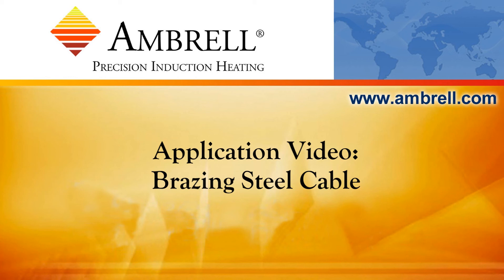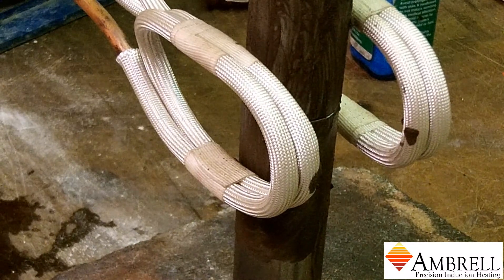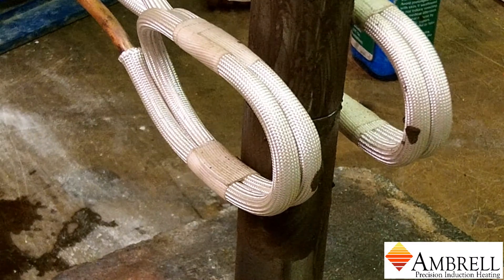Hello and welcome to another application video from Ambrell, an AmeriTherm company. In today's application video, we have two steel slugs with two small braze shims placed between them.